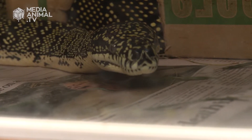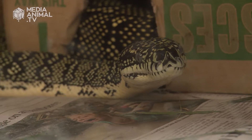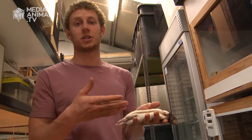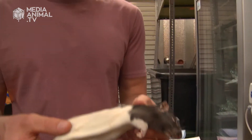Now I'm going to do a bit of a feeding demonstration. This is a big diamond python — she's about six foot long and she is eating a rat. This is a full-sized adult rat; these are commercially bred specifically for snake food. These days you can go to your local pet shop, buy a packet of rats, and defrost one at a time like this to feed to your snake.